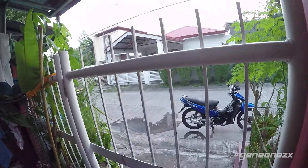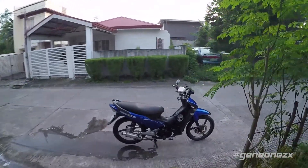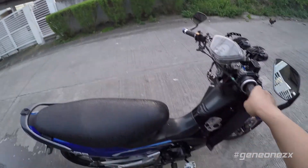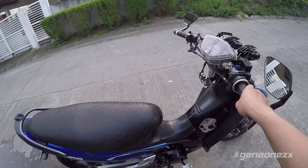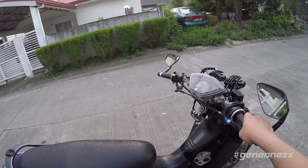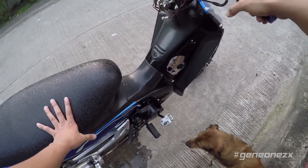Let's go outside and check out this bike. I haven't been riding for so many weeks now because, I hate to tell you this, it's not running right now — it has some problems.